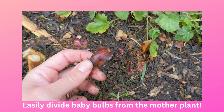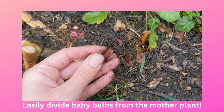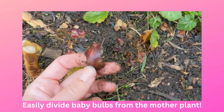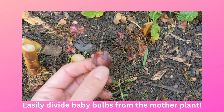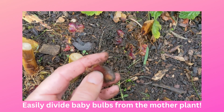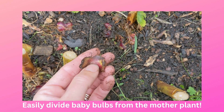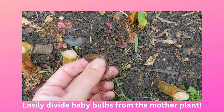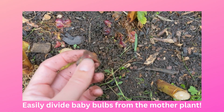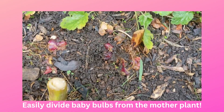First, we talked about propagating scales into more baby lily bulbs. Here's a scale that was just on the top of the soil, so I'm going to take this inside and pop it into a bag of damp peat moss in the fridge — like a little ziploc bag — and just kind of forget about it for a couple months. In case you didn't see the other video, a little baby bulb will eventually grow on this scale if everything goes to plan, and then you can nurture it until it becomes a full-size lily plant in your garden.